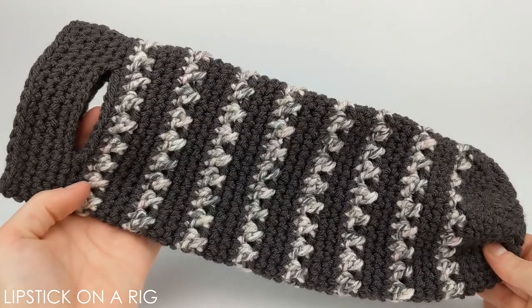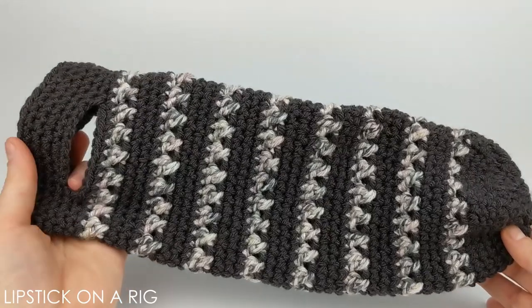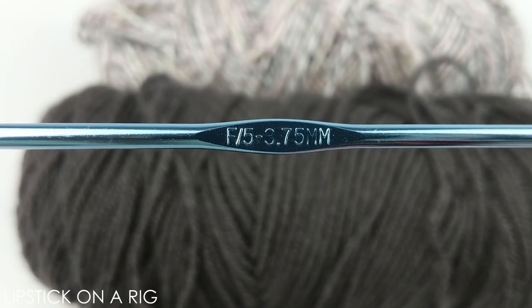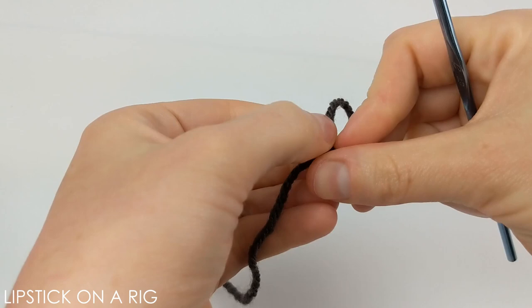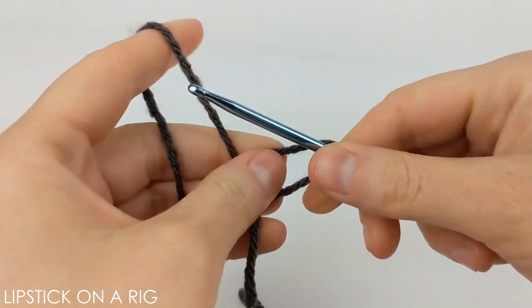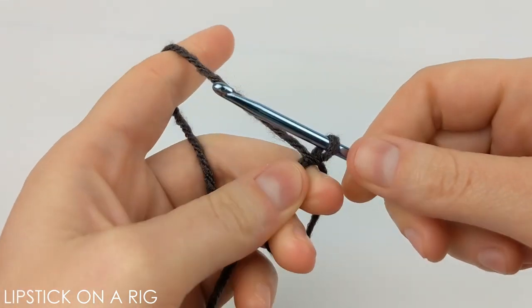Hi everyone! Welcome to Lipstick on a Rig. Today we're going to be making this wine tote or champagne tote as part of our two skein challenge for Mother's Day. For this project you're gonna need a size F or 5 crochet hook and two different skeins of yarn. We're gonna start with a magic circle, and if you're unfamiliar with any of the stitches used in this pattern, check the links in the description and I'll have some tutorials listed there.